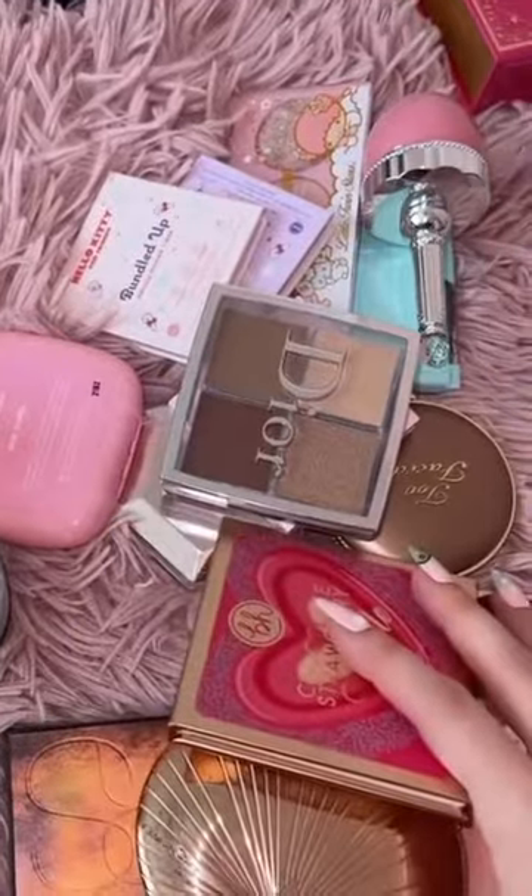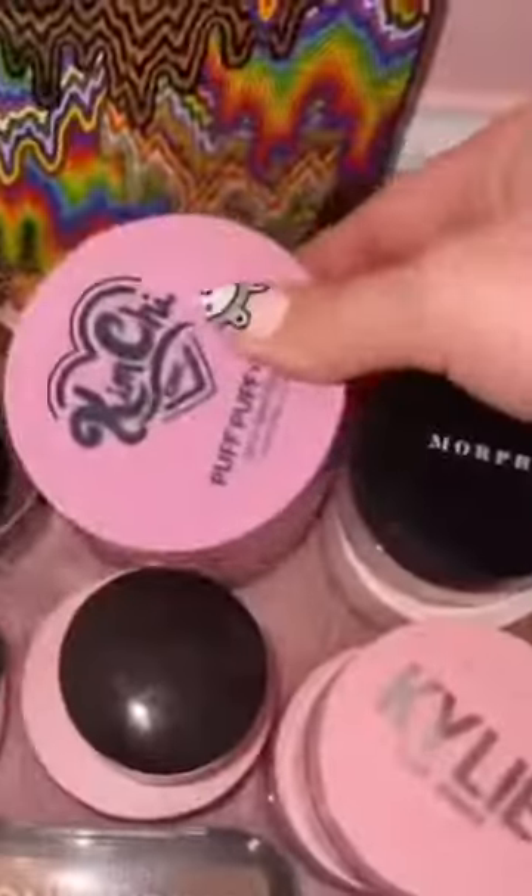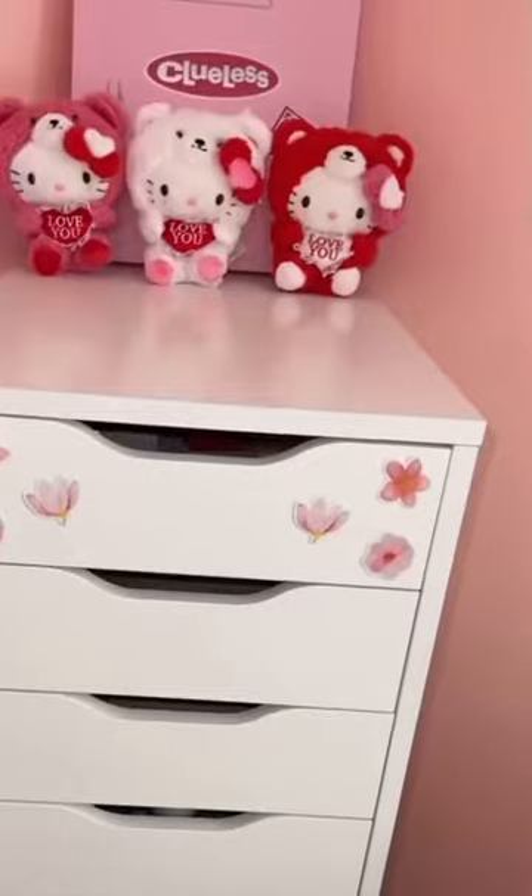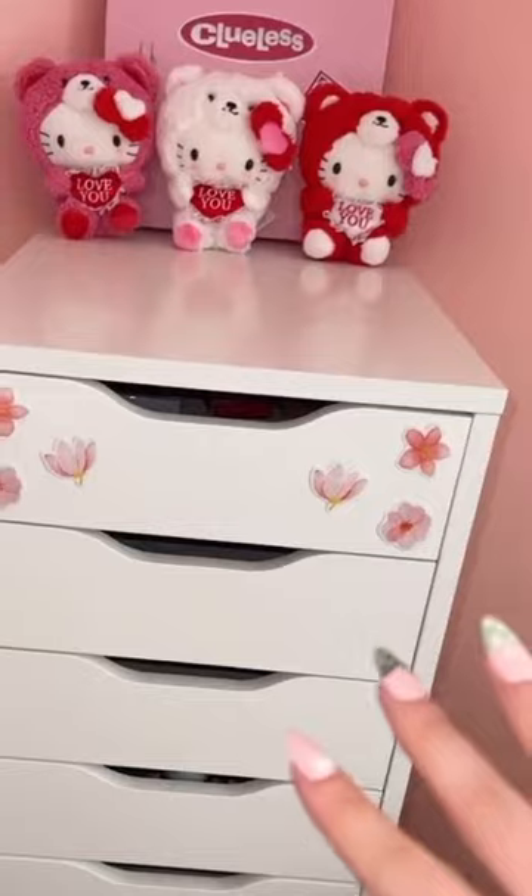Actually I found more. Now we can get to organizing into drawers. I'm going to be putting my makeup in these tall Alex drawers.